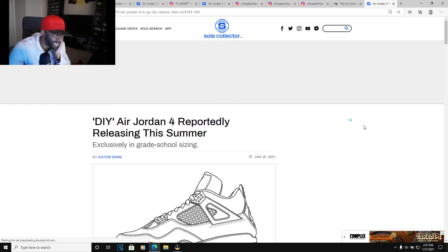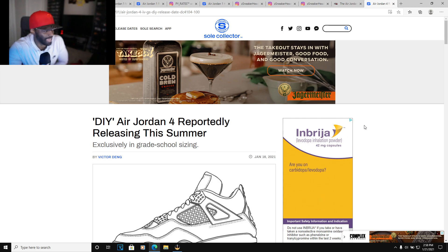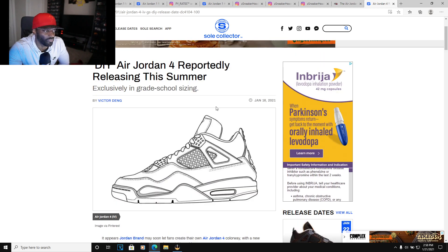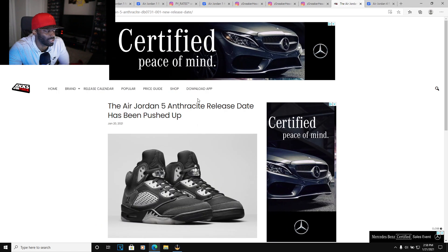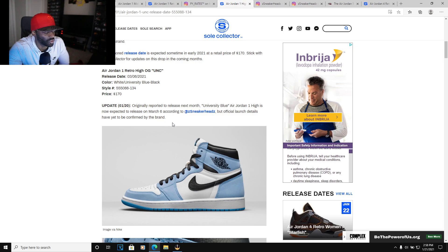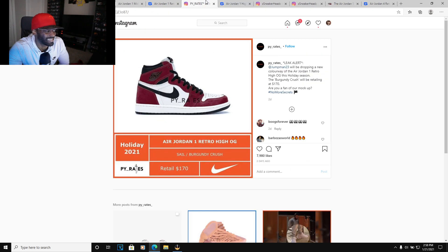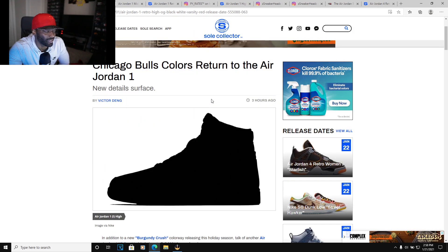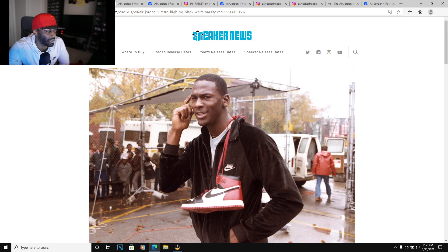There's also supposedly a tie-dye Jordan 4 reportedly coming out this summer — just like the tie-dye Jordan 1 they had, there's supposed to be a Jordan 4 version. I'm going to be looking forward to that. Anyway, that's the sneaker news. The Jordan University Blue pushed back to March 6th, the Burgundy Crush — I definitely need those if they come in this color blocking. Let me know how y'all feel about these. Another black, white, and red Jordan 1 is coming out pretty soon. If you're new to the channel, hit that subscribe and like button. This is Damn D POV — I just gave you my point of view on these shoes. Peace.